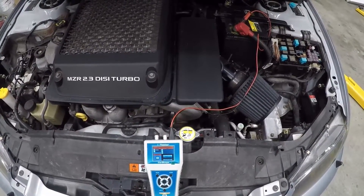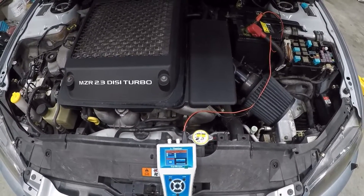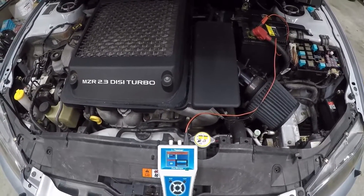I'm doing this as a pre-purchase inspection, so we're not going to go too far into the actual cylinder syncing to see which one is down. We're just going to do this test and see what it comes up as.